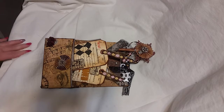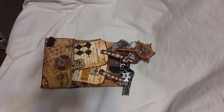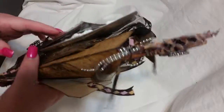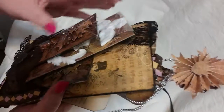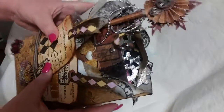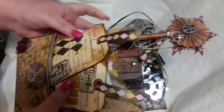Hi viewers, this is Elizabeth again. I hope everyone had an awesome Thanksgiving. I am bringing you a loaded envelope — this is my second loaded envelope I created.